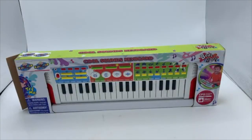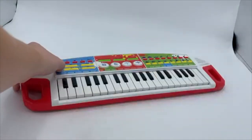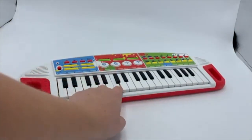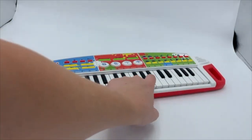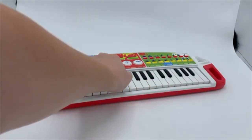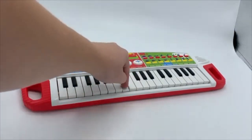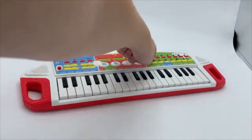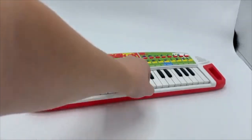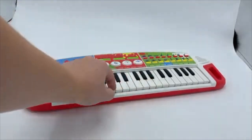This is the cool sounds keyboard. It comes with fun instructions so you can turn it on from the top corner and start playing. There are a bunch of different sounds that you can make, and you can also change the keys to different sounds. I'm just demonstrating a couple of them for you here today.